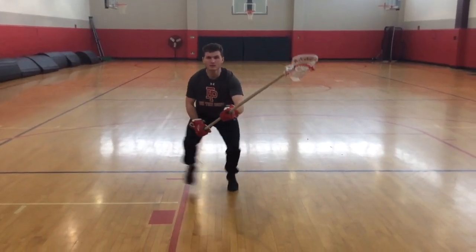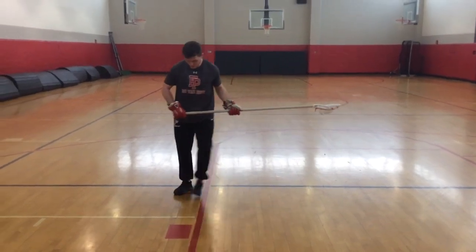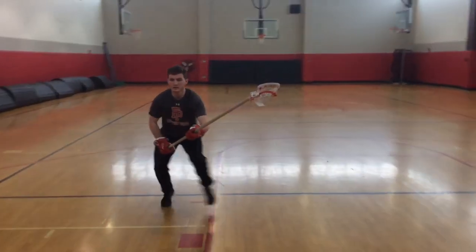Here we want to have our stick out and we want to chop our feet and explode off of that toe, planting our foot past that red line. A point of emphasis here is as you plant, you want to keep the front of your foot square to your target and explode off of those toes.